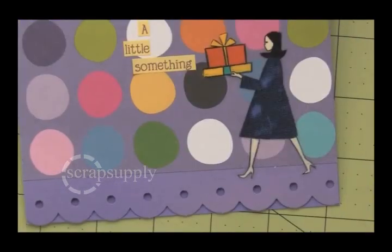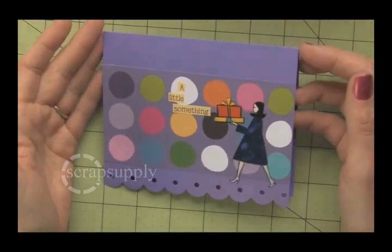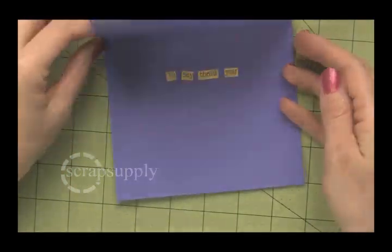I really like the way the painted transparency looks. It has a very finished appearance — it doesn't look like I stamped it, and it doesn't look like I painted it, because the edges of the stamped image cover up your painting technique.